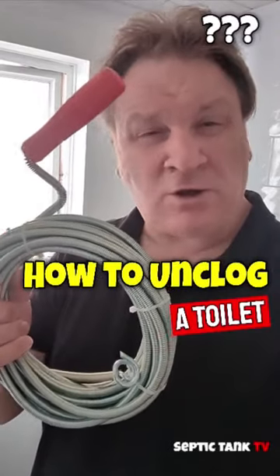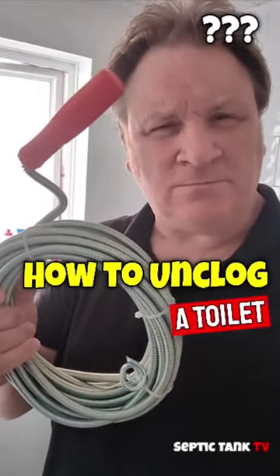Will a plumbing snake unblock my toilet? Let's find out. First I'm going to block the toilet with loads of toilet roll and loads and loads of flushable baby wipes. Let's start blocking the loo.